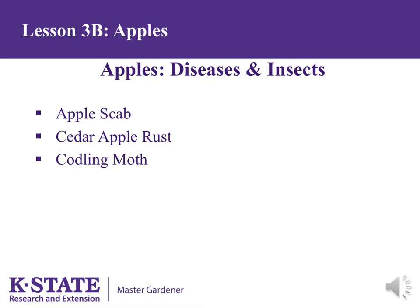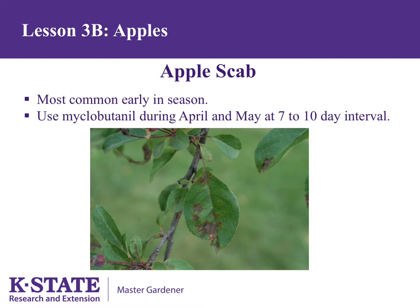The most common apple diseases in Kansas are apple scab and cedar apple rust; fire blight and powdery mildew may also be problems in certain years. Apple scab is most common early in the season. Spray with a product containing myclobutanil during April and May at a 7-to-10-day interval. Captan also controls scab but does not work well on cedar apple rust, whereas myclobutanil works well on both and is therefore recommended.